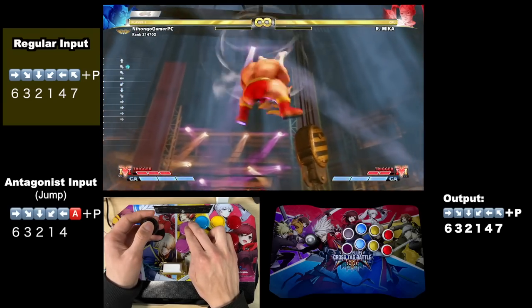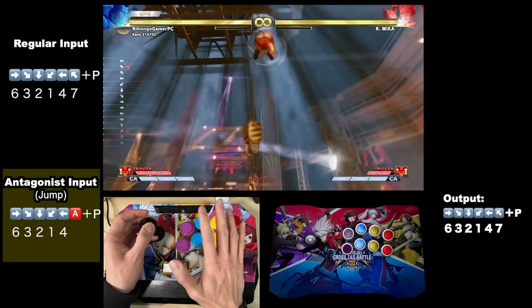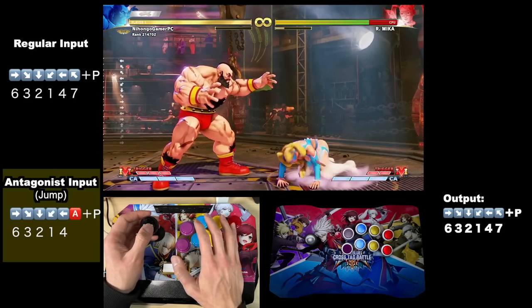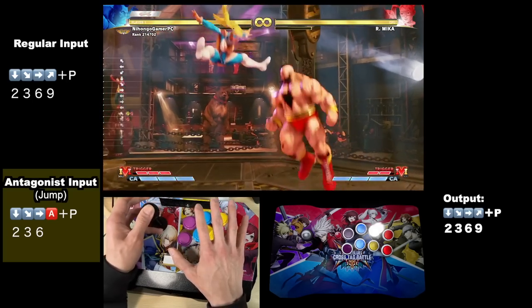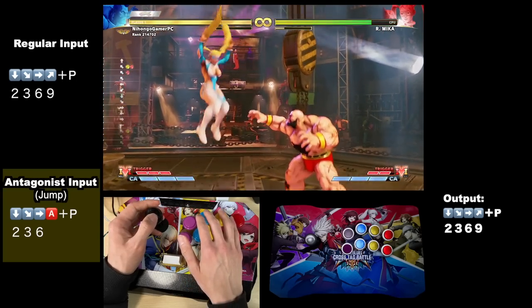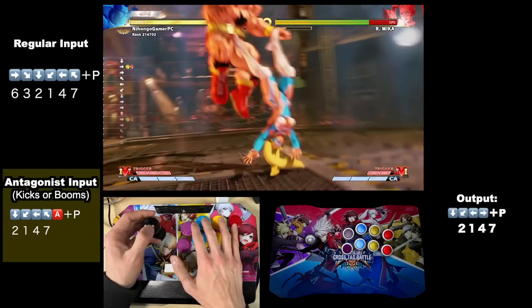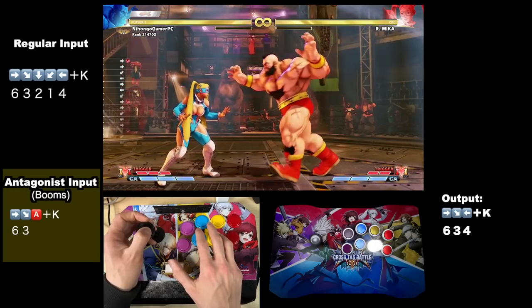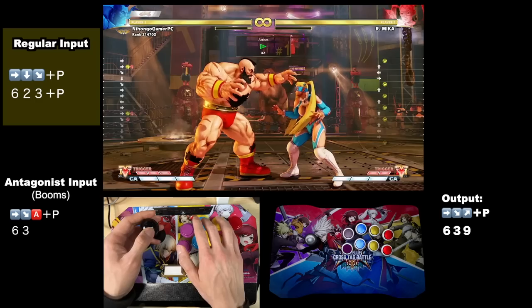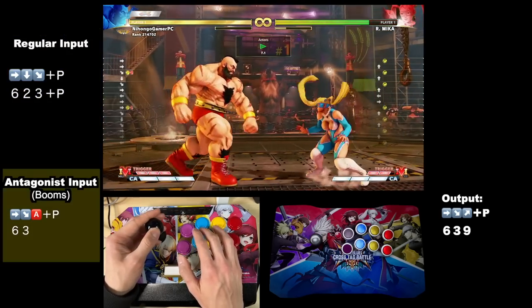As Zangief, you have quite a few alternatives to the circular motions for spinning piledriver. In jump mode, you can do a half circle instead of rolling the lever into a jump at the end. You also get an easier instant air EX command grab, similar to the easier timing for Kage's instant air fireballs. In kicks mode, you get a faster input on command grab — that's four motions instead of six. In booms mode, you can do a faster running grab, which is two motions instead of five.